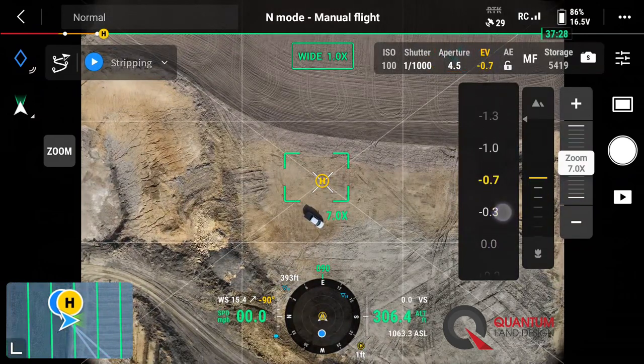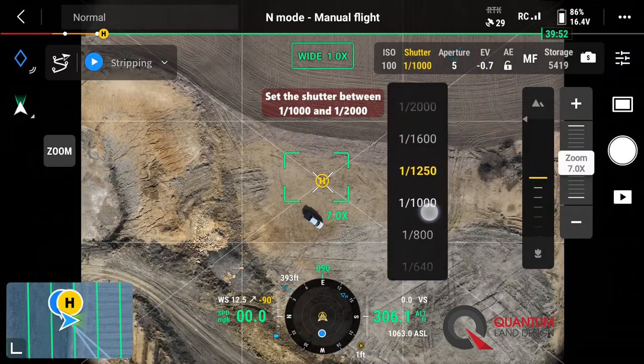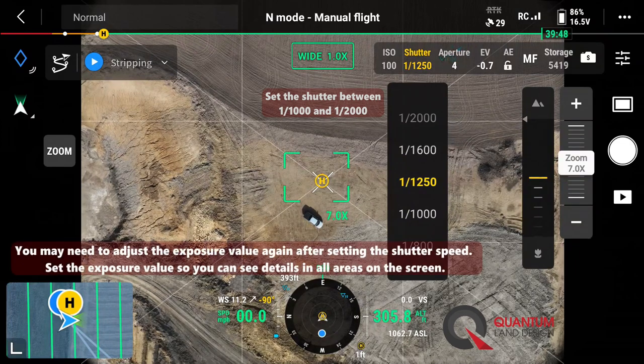Let's go ahead and go one step darker — maybe two. There, that looks good. For our shutter speed, let's go ahead and maybe speed that up one notch for today. It's an April day and fairly bright and sunny.